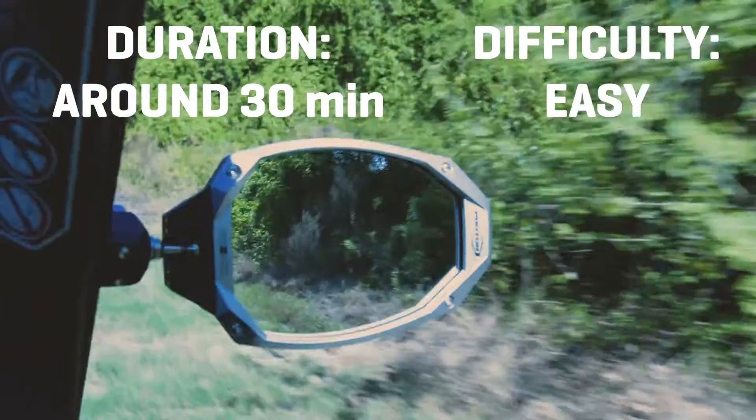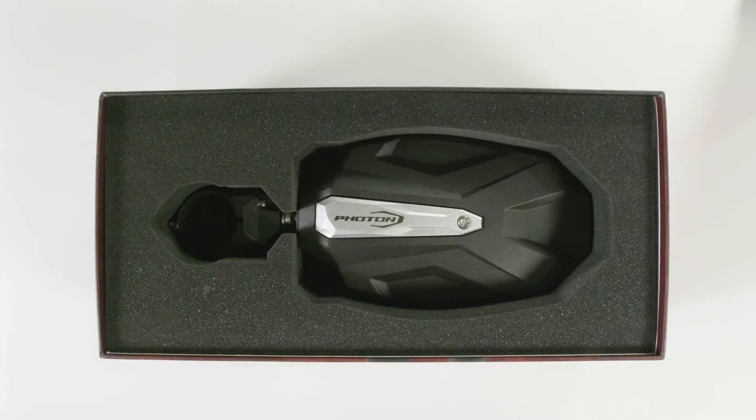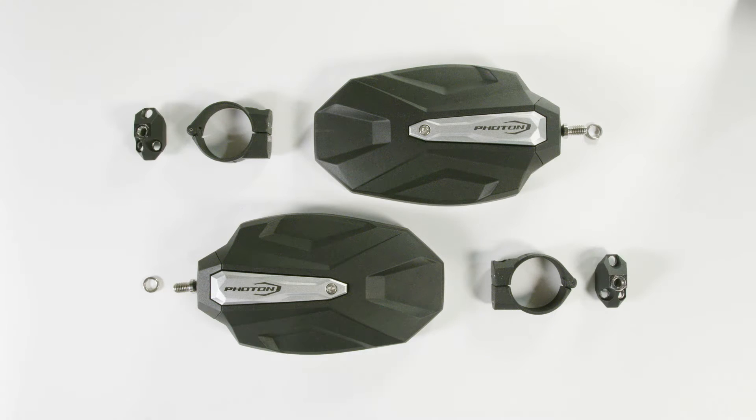This process will take around 30 minutes. First, you want to make sure that you have everything you need to get started. In the box you should find 2 mirrors, 2 split washers, 2 round clamps, 2 clamp caps, 6 M5x16mm bolts, and 2 M5x30mm bolts.